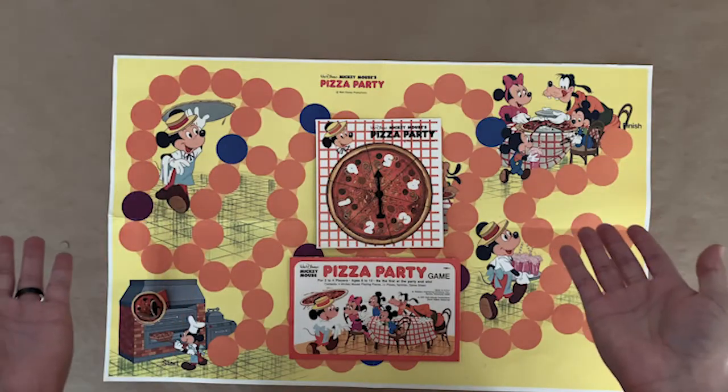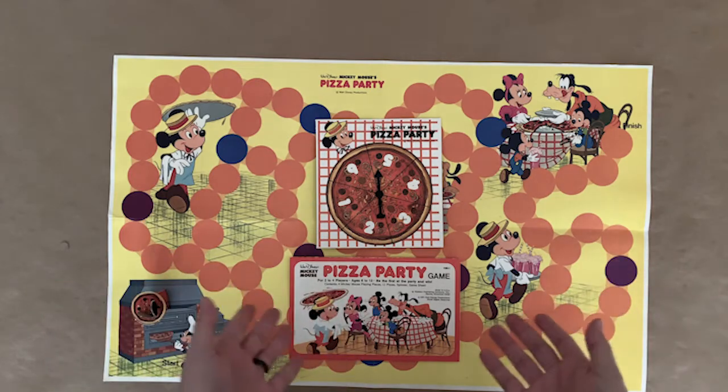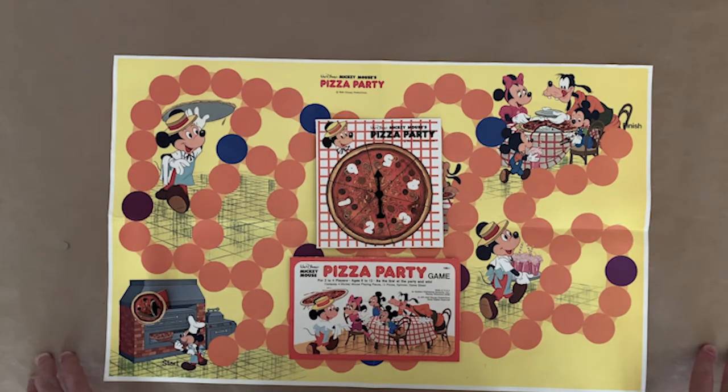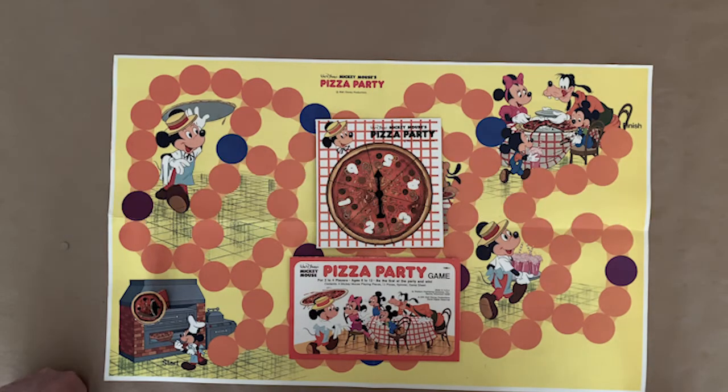This is definitely a cute game — I'd recommend it. I paid about 20 bucks for it. If you can find one, I found mine on eBay — just type in 'Mickey Mouse pizza party' and a couple show up. It's definitely a collector item, so it's a fun thing to have in your collection if you're into pizza stuff or vintage Mickey Mouse Disney games. Thanks for watching. Please remember to subscribe and hit that like button. You can also find me on Instagram, Facebook, and Twitter. Until next time, ciao for now.